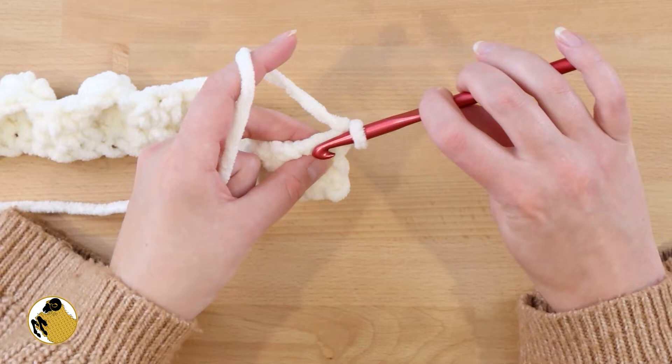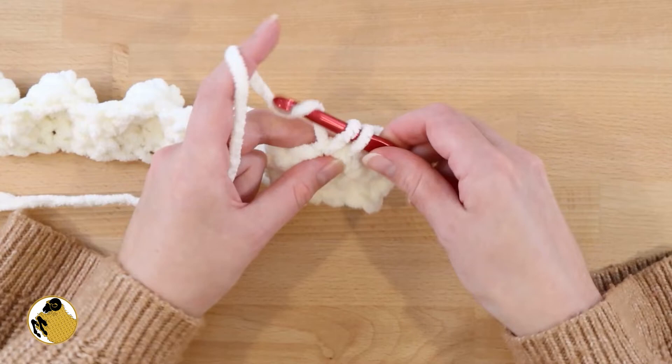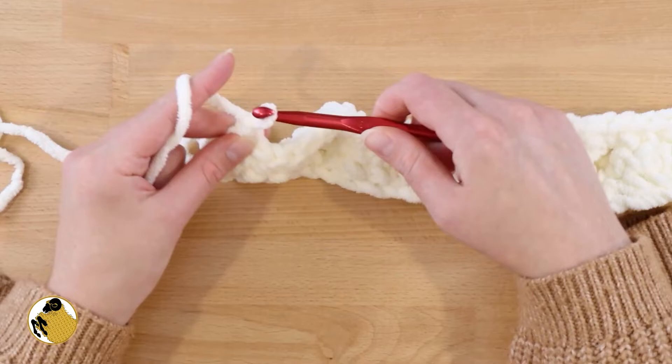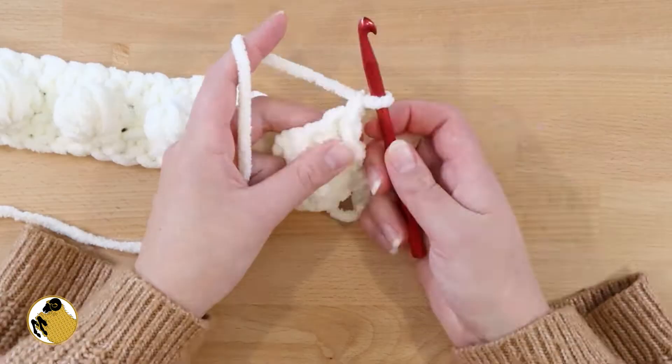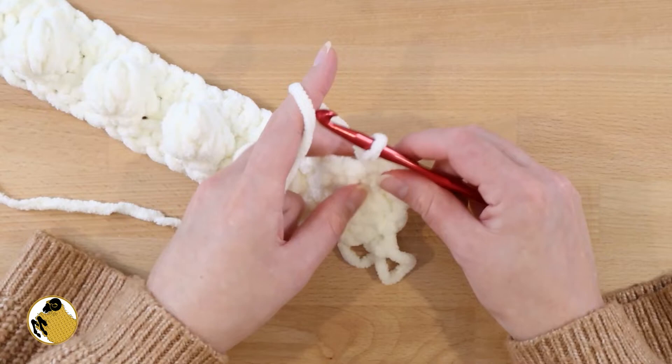Here is what row 2 looks like — 4 bobble stitches with 3 single crochets in between. At the end of row 2, chain 1, turn your work, and we're going to single crochet all the way across for a total of 30 single crochets. This just gets us back to the same starting point so we can do another row of bobbles on the other end — you've got to reset like a typewriter. When you've reached the end of row 3, chain 1 and single crochet.